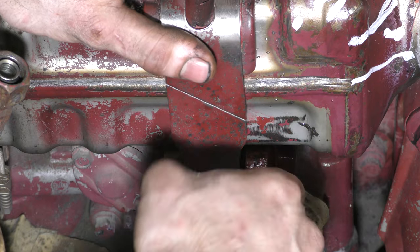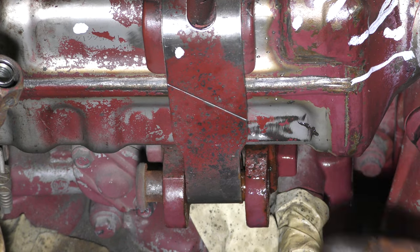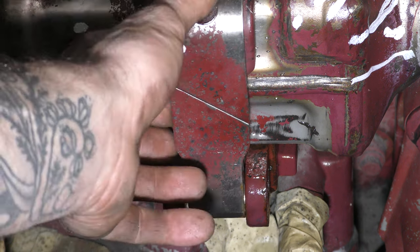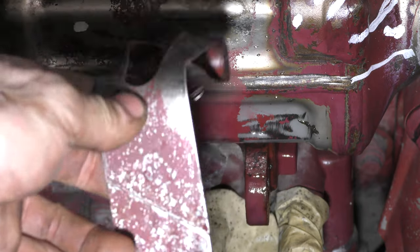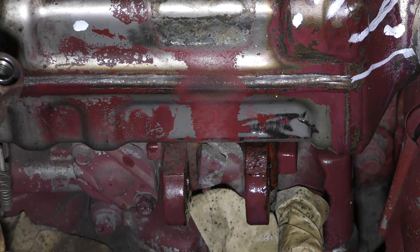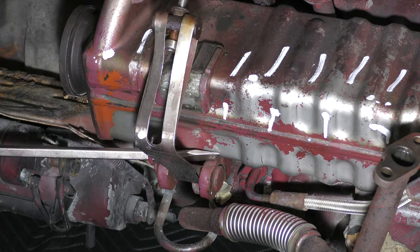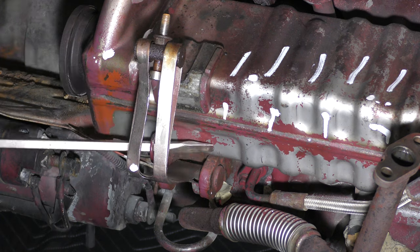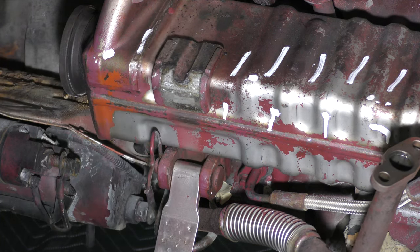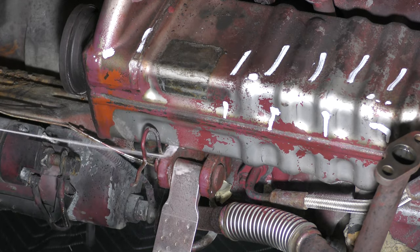Sometimes you get lucky and these R-clips and clevis pins will pop right out. Other times, like you're going to see in a second, they get really stuck up in there and you have to gently work them out to avoid breaking anything. Usually you can tell right away whether or not something is going to give you an issue. But any good mechanic will tell you it will come out — it's just a matter of how far down the list of destructive methods you have to get before it does.